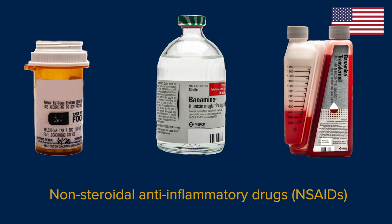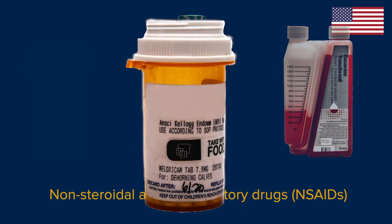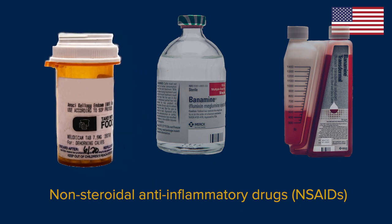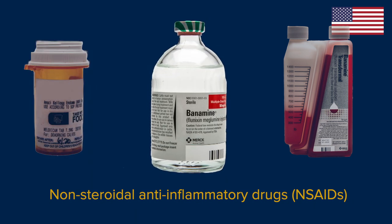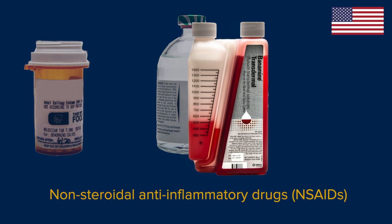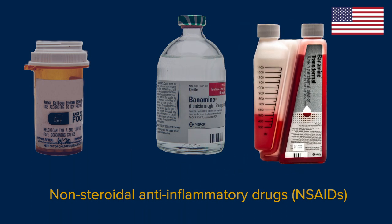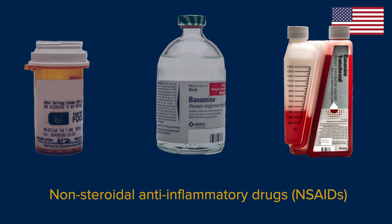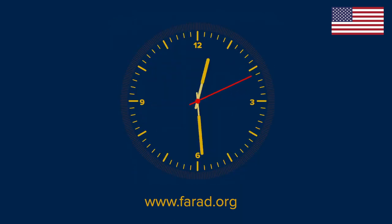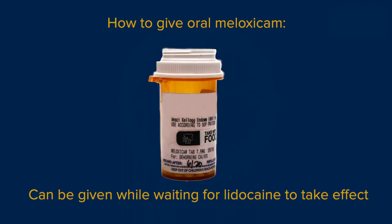In addition to local anesthetic, it is strongly recommended to administer a non-steroidal anti-inflammatory drug before disbudding. Oral meloxicam is currently the analgesic drug of choice for disbudding and can be prescribed for extra-label use. Flunixin can also be given but is approved for intravenous use only. Transdermal banamine does not appear to provide substantial pain relief for disbudding. Check with your veterinarian about any special requirements like organic standards, and ask them about meat withdrawal times. Oral meloxicam can be given while waiting for the lidocaine to take effect.